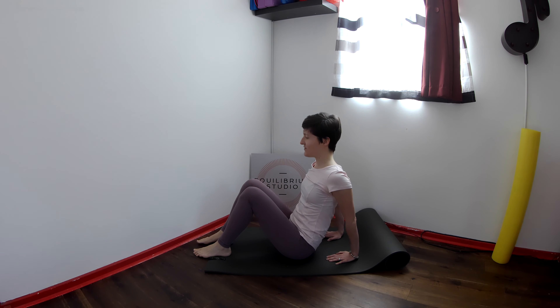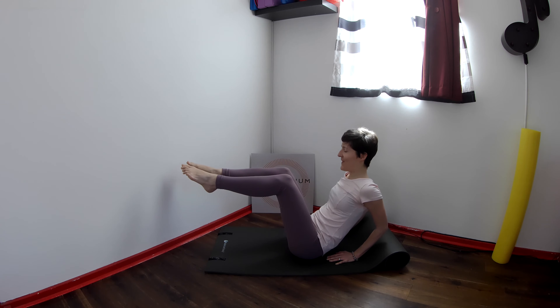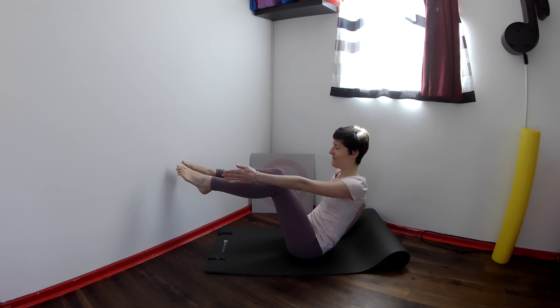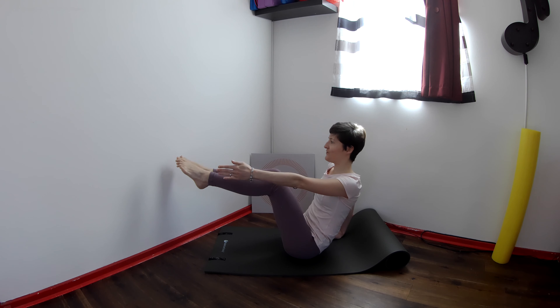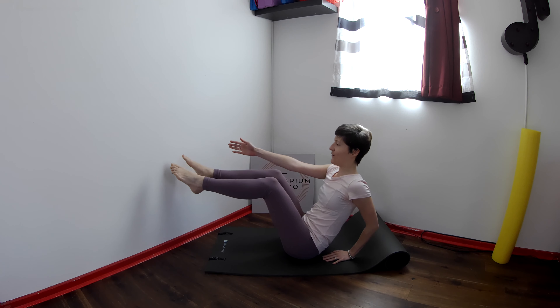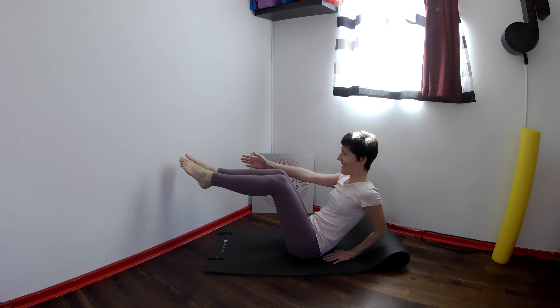Bring the legs down and straighten the elbows — we've got one more here, so bear with me. Bring the legs into a balanced position, bend the elbows. Now, can you lift one arm long? Lift the left arm and bend the left arm, and see if you can straighten the right elbow and bend. Straighten and bend. One more time straighten and bend. Bring the left arm down and straighten the right arm. And now straighten the left elbow and bend. Straighten and bend. Last time straighten and bend.